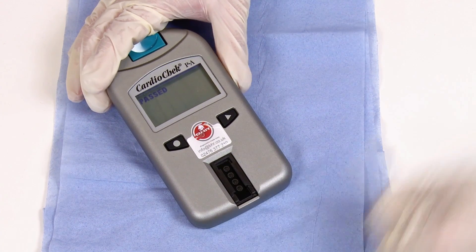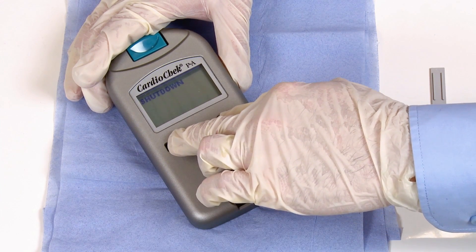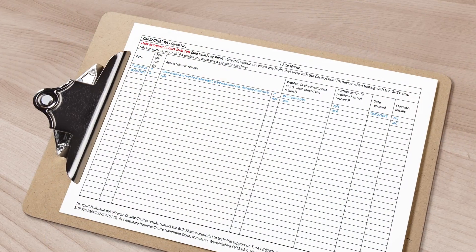Remove the check strip from the analyzer, then turn the analyzer off by holding both buttons down for 3 to 4 seconds. Don't forget to record the results on your log sheet.